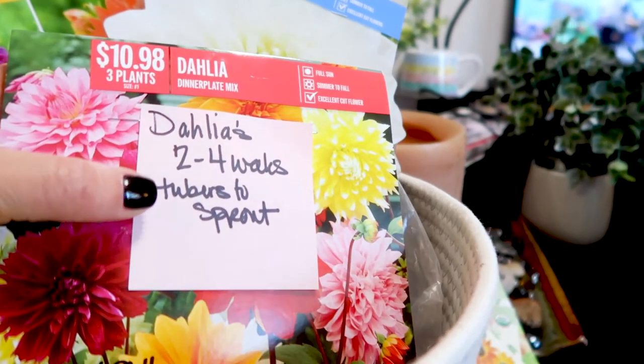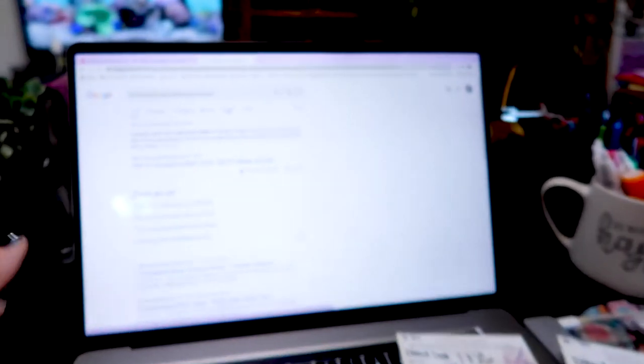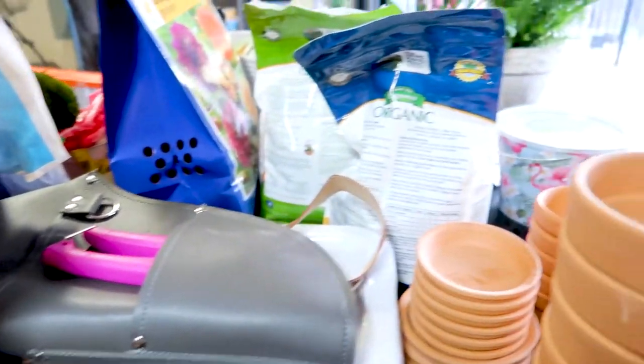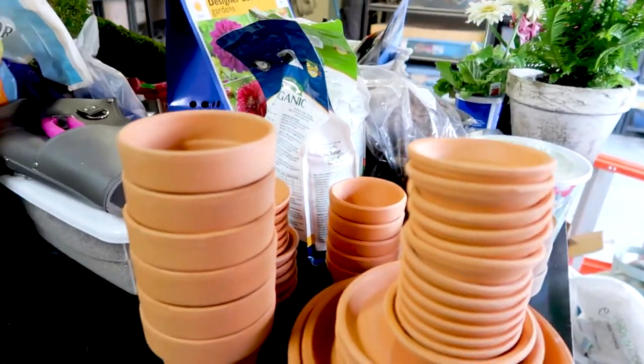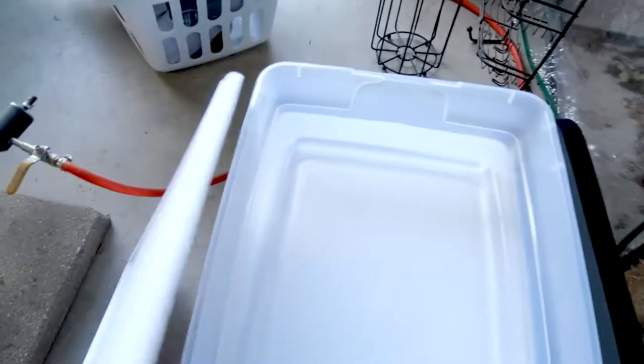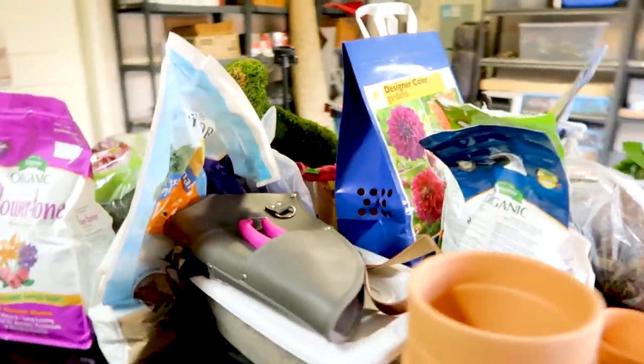The dahlias will take two to four weeks for these tubers to sprout — that's what it said online and from Garden Answer and Floret Farms videos. I'll link my favorite gardeners below because I've learned so much from fellow YouTubers and so many resources. If it's something you want to do, you absolutely have the resources. I'm going to go ahead and create a workstation, fill one of these up with our planting mix — we've got compost, all the things — and we'll get to seed planting.